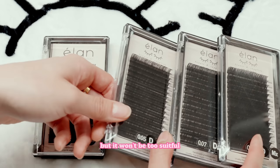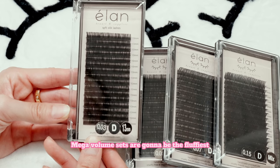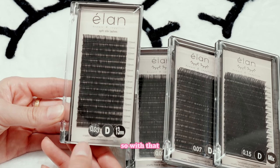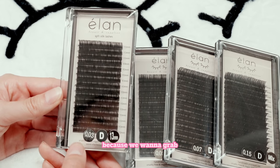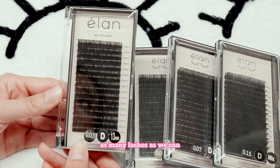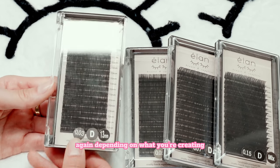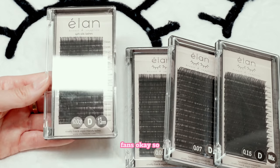Mega volume sets are going to be the fluffiest, darkest, most full sets that we can do. So with that, we want a 0.03 lash minimum because we want to grab as many lashes as we can. With 0.03, we would say the max that you can grab is 15D. Again, depending on what you're creating, you can always use less, but the max you want to grab is 15D fans.